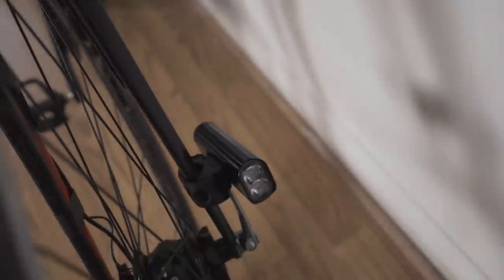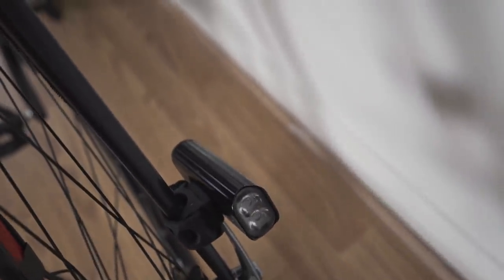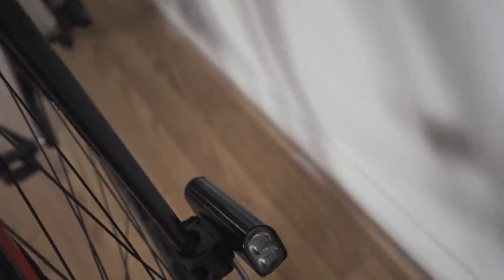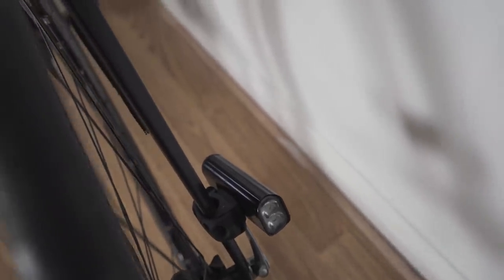I always take a spare — that's the Lezyne 800XL. That's been a really good light, it's a bit chunky, but I always have that as a backup because you should always take a backup anyway.